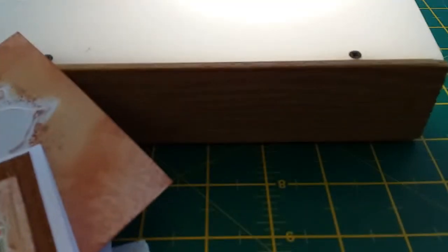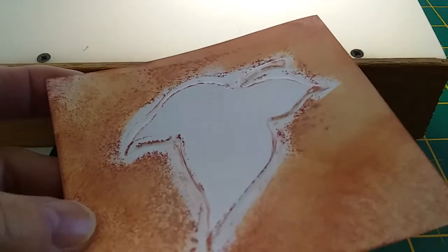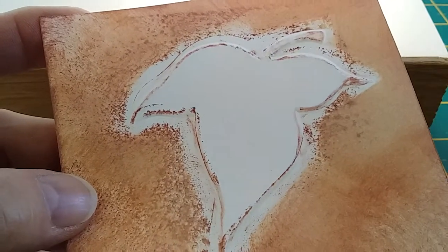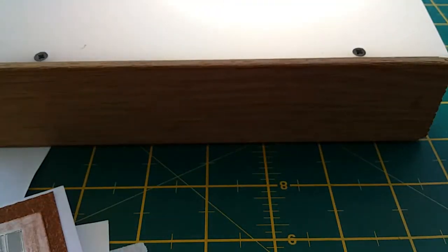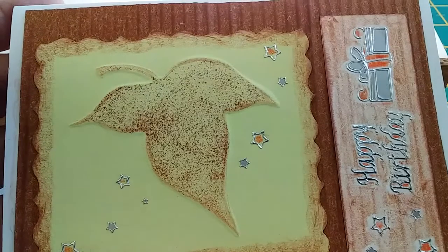I've also colored around the outside edge of this design quickly with a stamp pad so you can see it has a nice little raised lip, which gives you an opportunity to decorate it once you've finished. Here's a quick example of what I've done with my one embossed leaf.